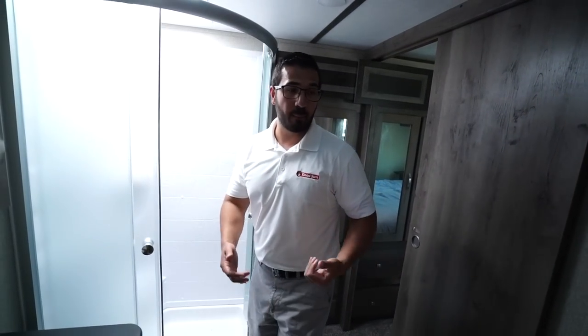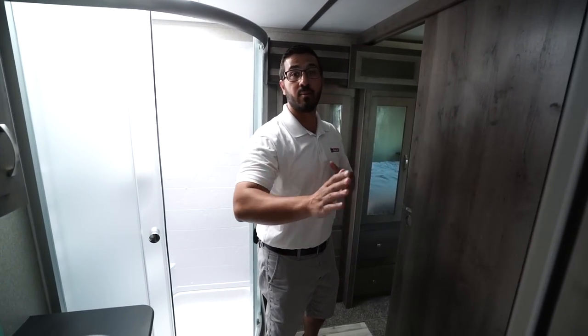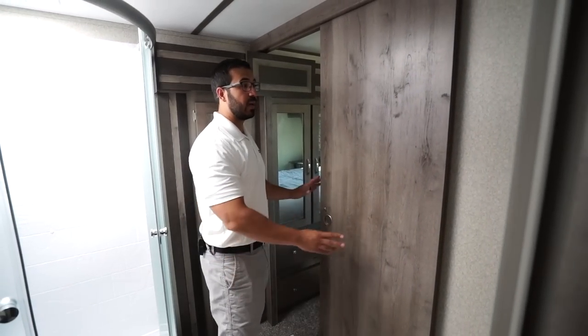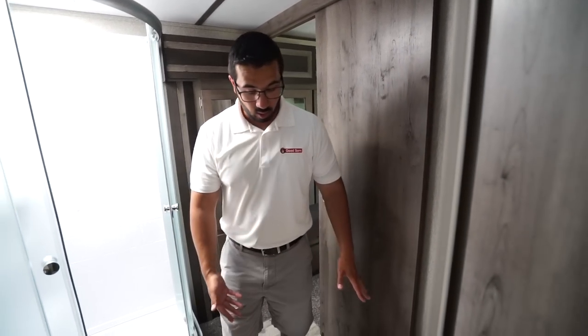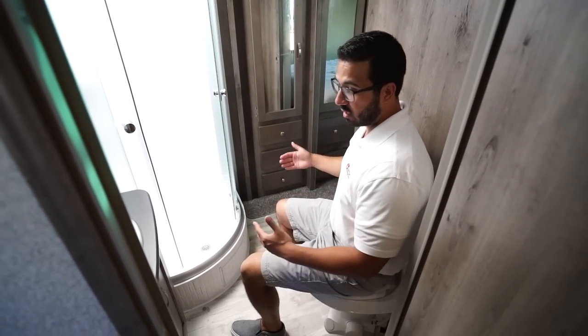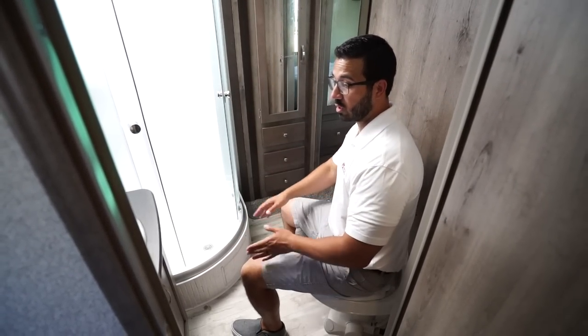When you take a step into the bathroom, there are two entrances and exits. The one we just came in from moves out to the main living area; this one goes up into the bedroom with the slider door. Right in between the two is your foot-flush lever toilet. As you can see, there is plenty of room for both the legs as well as my shoulders.